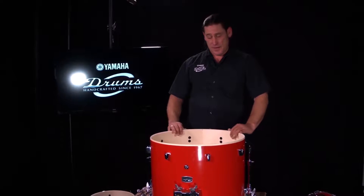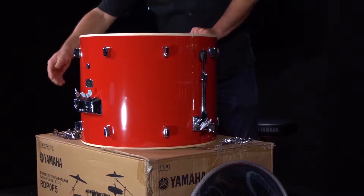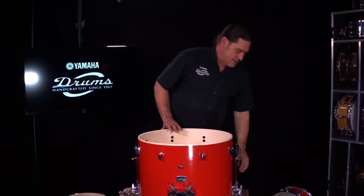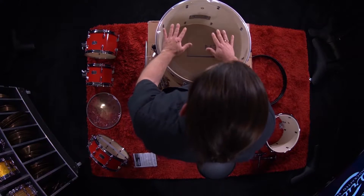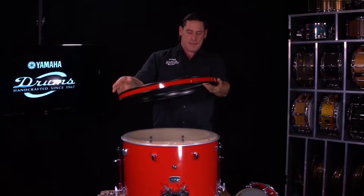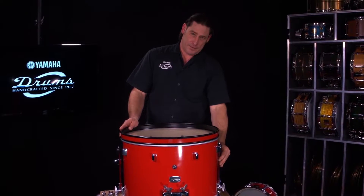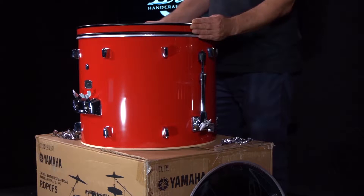Take a look at this nice bass drum shell. Feel the bearing edges. You'll see the standard Yamaha style mount. When you're putting the heads on, you gotta make sure you put the right ones on the right side. The part of the drum that you hit is called the batter side. Place it gently on top — it sits nicely on the bearing edge. Then take your hoop and place it on top. Another way to recognize when you're putting the batter head on the right side is to look at the spurs — those should be towards the front on the resonant side, not the batter side.